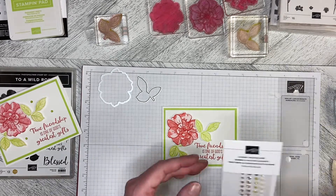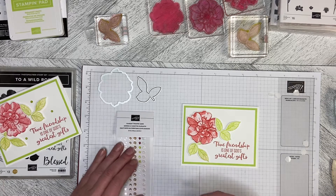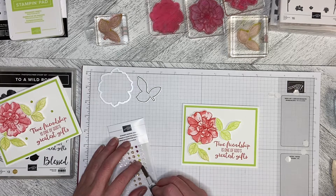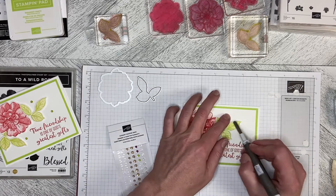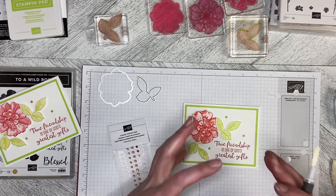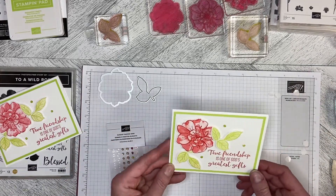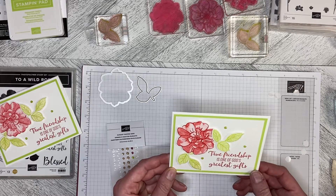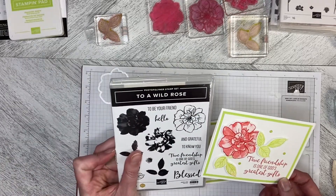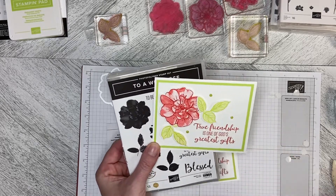I took some elegant faceted gems and colored them with the blends, and I'm just popping them on. I wanted the background of this card to be plain — sometimes I'll run the background through an embossing folder, but I really wanted this one to focus on the rose itself, but it needed just a little bit of bling. So there we go — a 'True Friendship is One of God's Greatest Gifts' card, a Throwback Thursday using the To A Wild Rose Bundle with the Wild Rose Dies. Thank you so much for watching, and let's create together again soon.